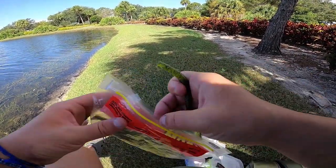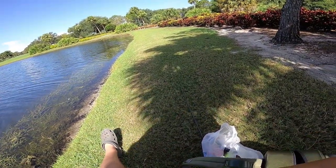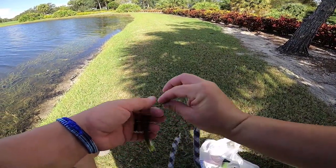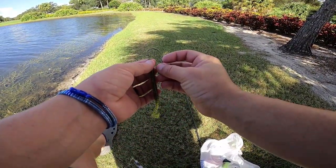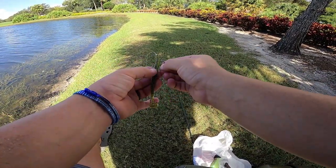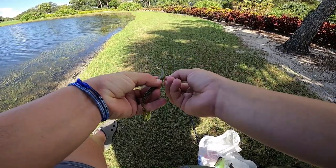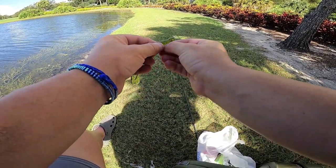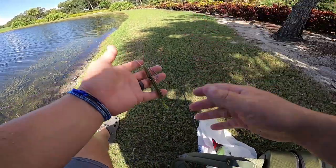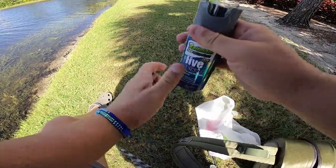So far so good — we've actually got a fish on every single spray, three different lures and three different sprays. That's pretty dang good especially for the summertime heat. These fish are extremely hard to catch right now here in South Florida — the true feel today is like 109 degrees. Anyway, we've got one more spray to try.